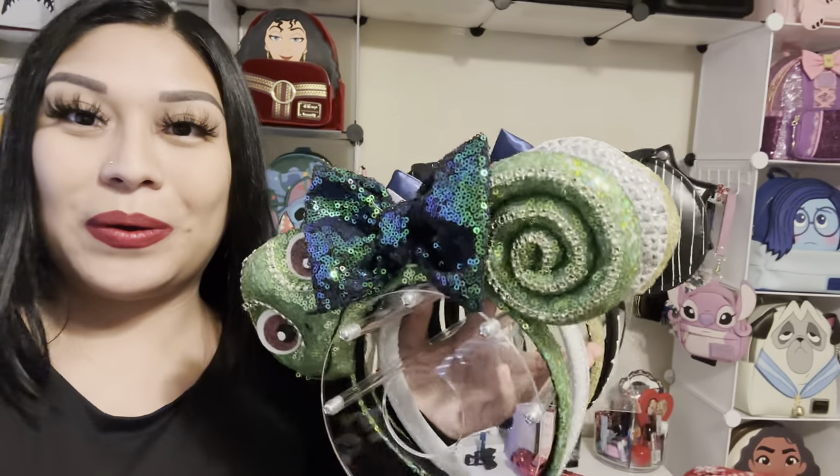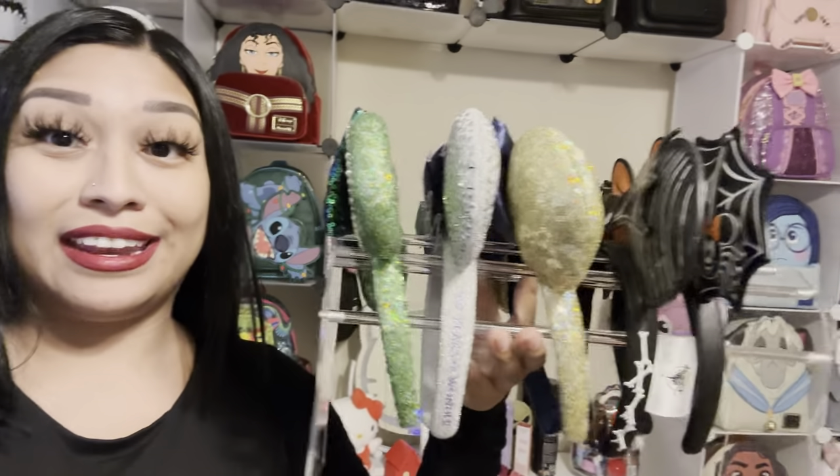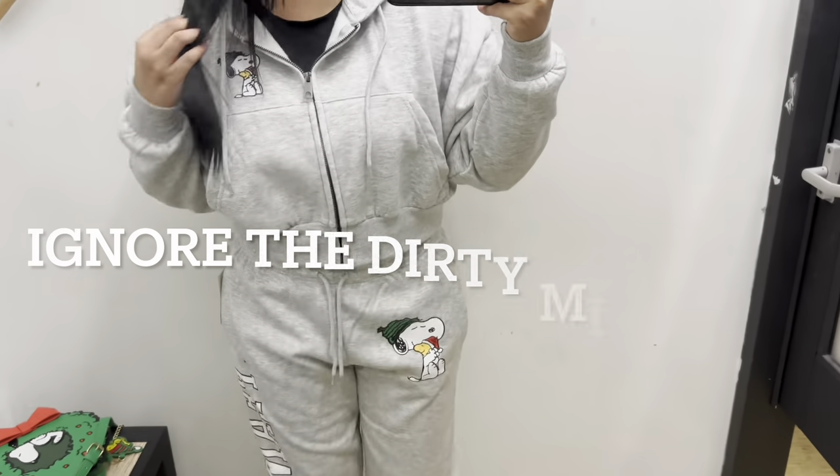It's a clear ear holder. I'll put my ears on it and show you guys how it looks. I put all my ears on it and they hold up very well — they don't fall. It's a very cute way to display your ears in your room.